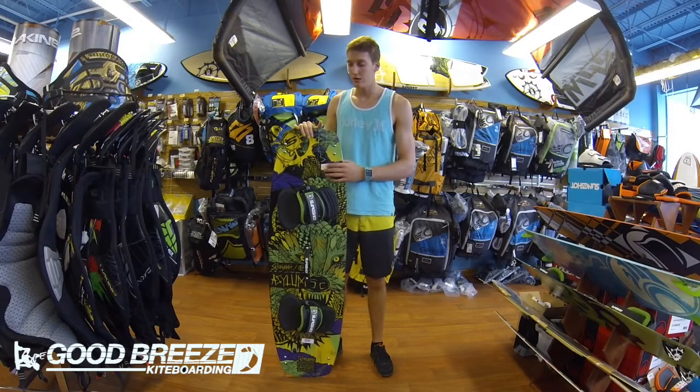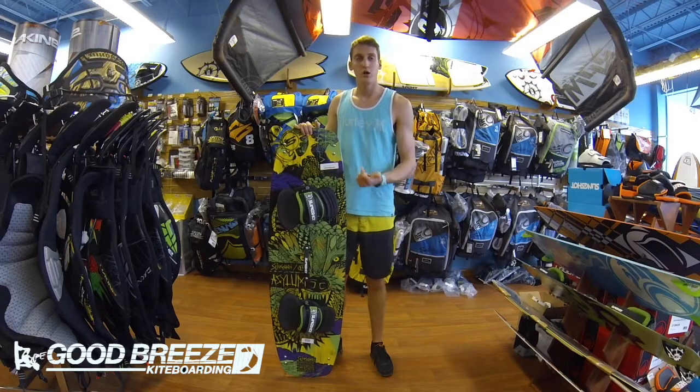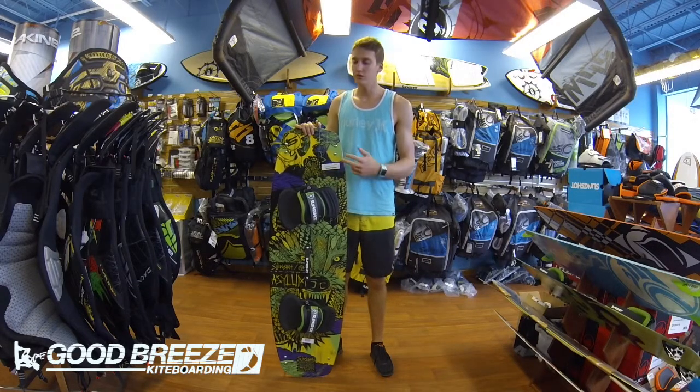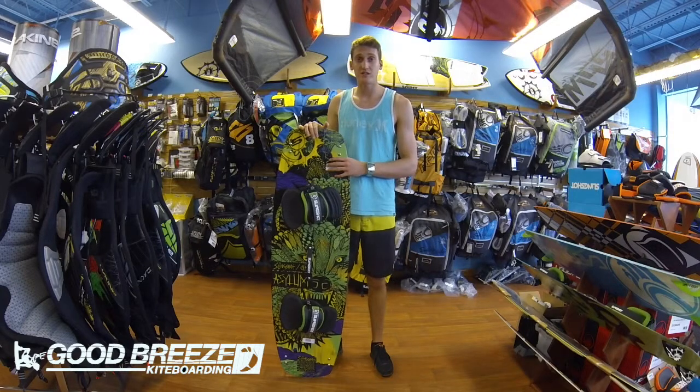The price point is really good. We carry it in a B model so be sure to go online and check out what sizes we have left. It comes in a 134, 138, and a 141, so don't be afraid to go a little bit smaller on this one because it is wide. Thanks for checking out the review on the 2014 Slingshot Asylum. Until next time, keep riding and stay stoked.